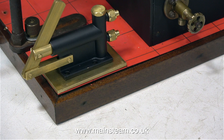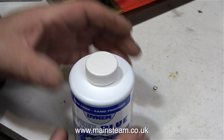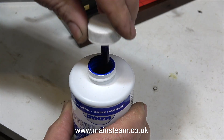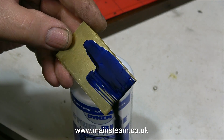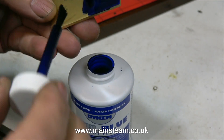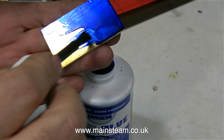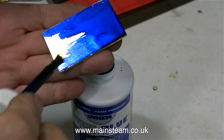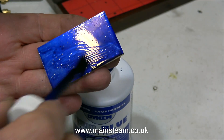Something good arrived in the post the other day — look at this. It's called Steel Blue Layout Fluid, also known as Engineer's Blue, and best of all it has a brush inside the bottle. All you do is brush this on the piece of metal you want to mark out; you don't need to put it on very thick, then just leave it for a few minutes because it's very quick drying. This was sent to me by a very kind viewer called Norman — thanks Norman.